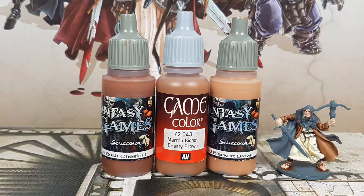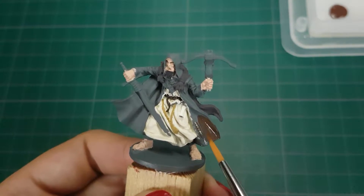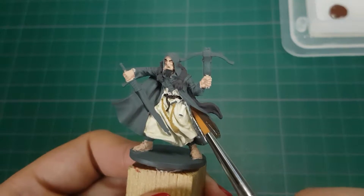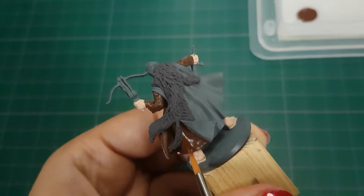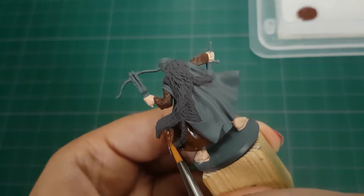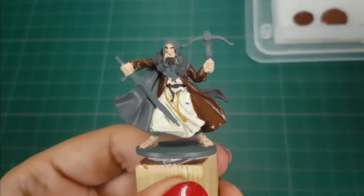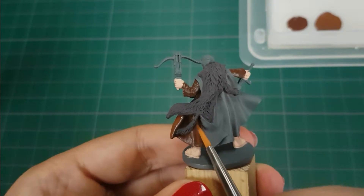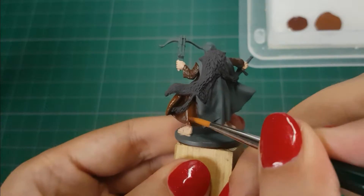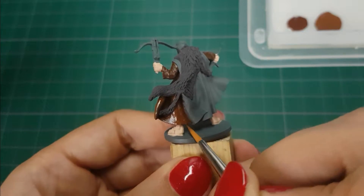Now I'll start with the inner cape, using the colors Boss Chestnut, Beastie Brown, and Blackard Brown from Scale 75 and Vallejo. First, I'll paint two thin layers of Boss Chestnut — this will be my darkest color on the inner cape and I will leave the recesses with this color. I'll make the inner cape a somewhat lighter brown, while the outer cape will have a much darker brown. For the next step, I'll use a 50-50 mix of Boss Chestnut and Beastie Brown, painting pretty big areas but not in the deeper recesses. To get a smooth transition, I'll paint with thin layers in all these steps — about three layers of this color.